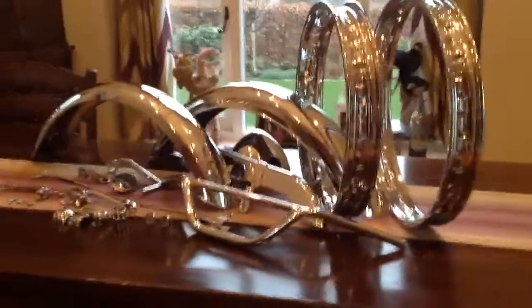So all looking good on the chrome work. Can't wait to see it all actually on the bike.